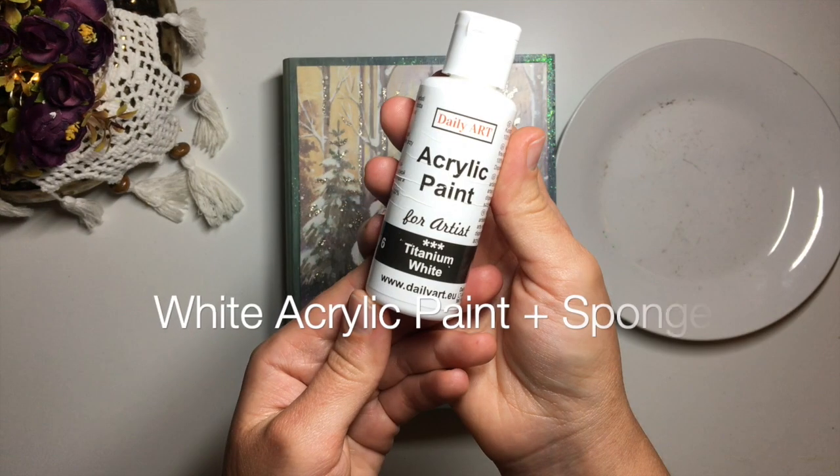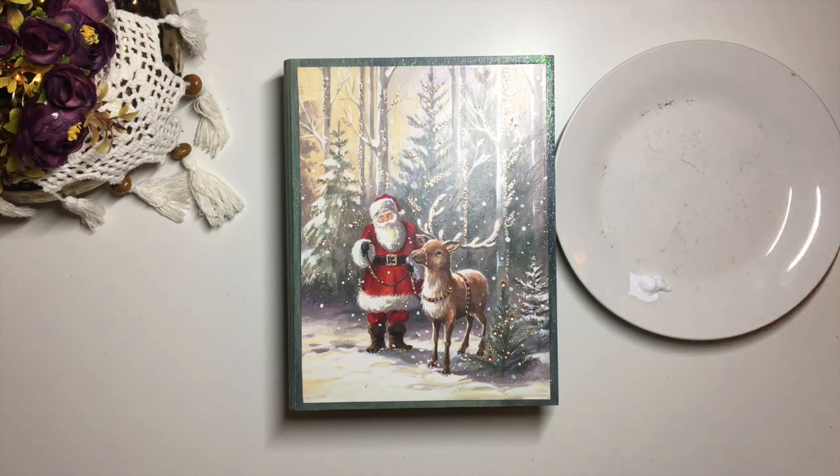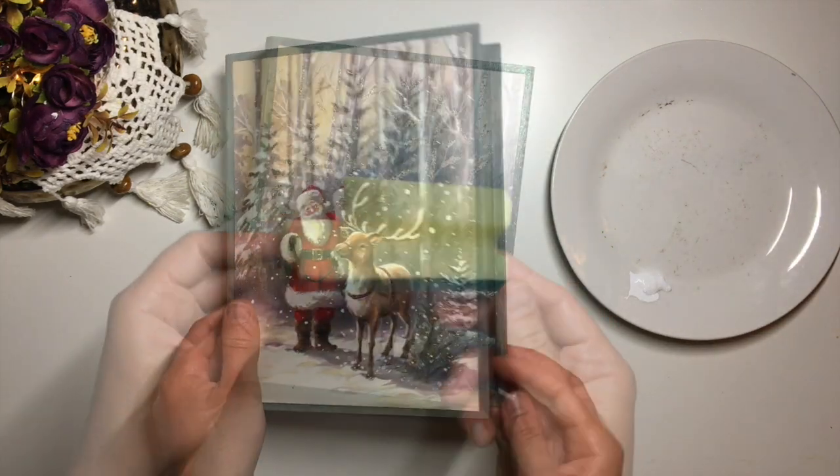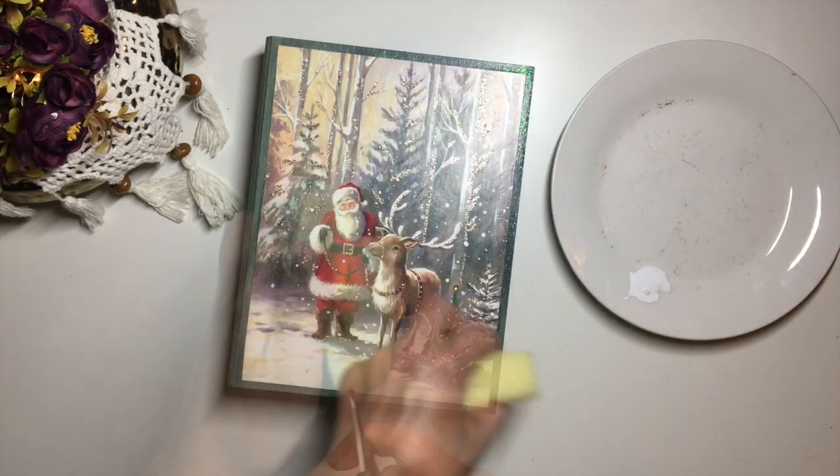When the Mod Podge is dry, take a little bit of white paint and a sponge dabber or a piece of dish sponge and add a little bit of frost to the edges of the box. Make sure you only have a little bit of paint on your sponge at all times.